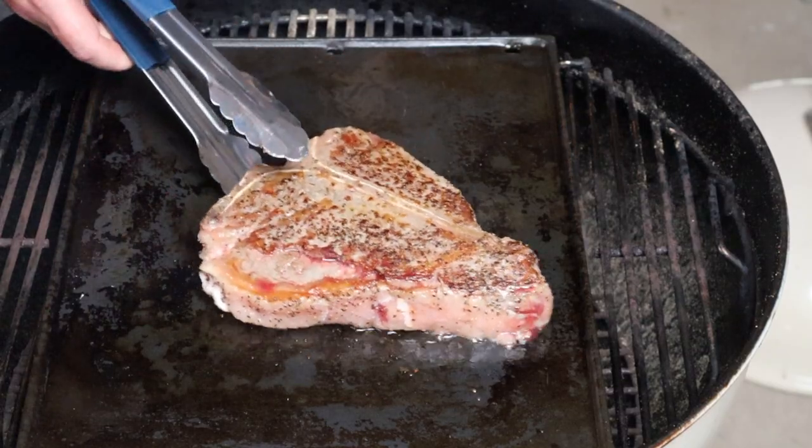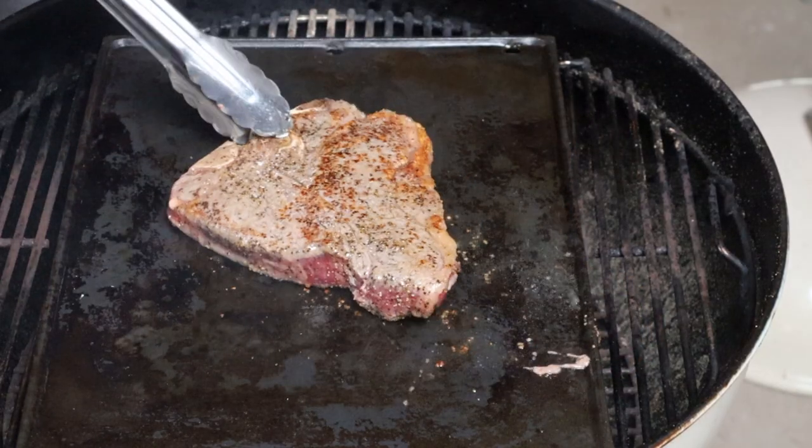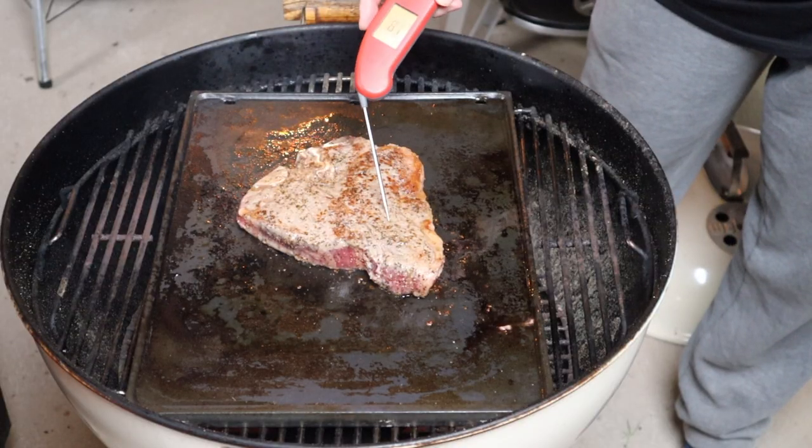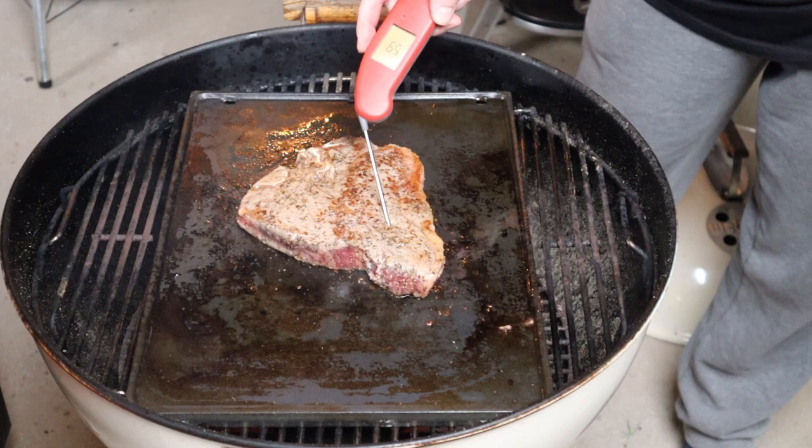I do not want to cook it to that exact temp. We are going to rest our steak, and as we're resting it, the internal temperature keeps climbing. Every minute, we just want to keep flipping that steak. That's looking good. Just want to use an instant read thermometer to keep a check on that internal temp.